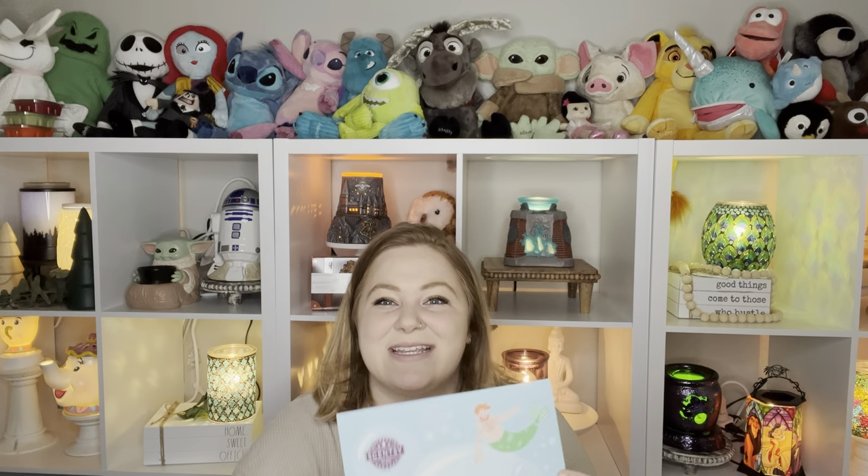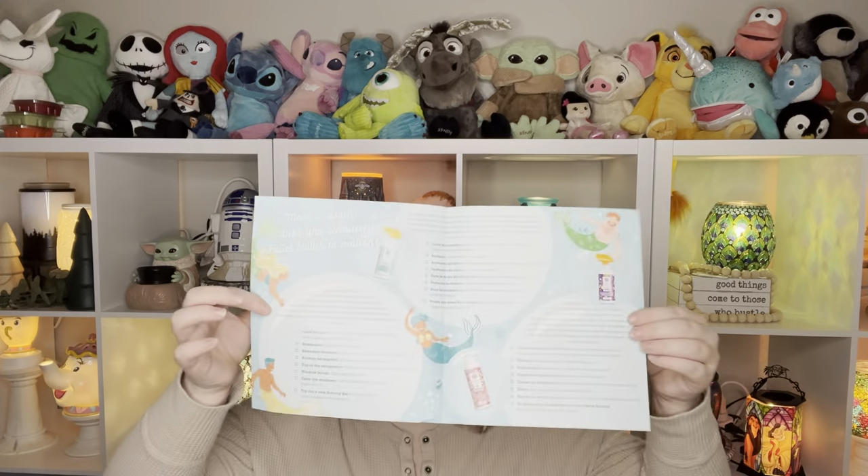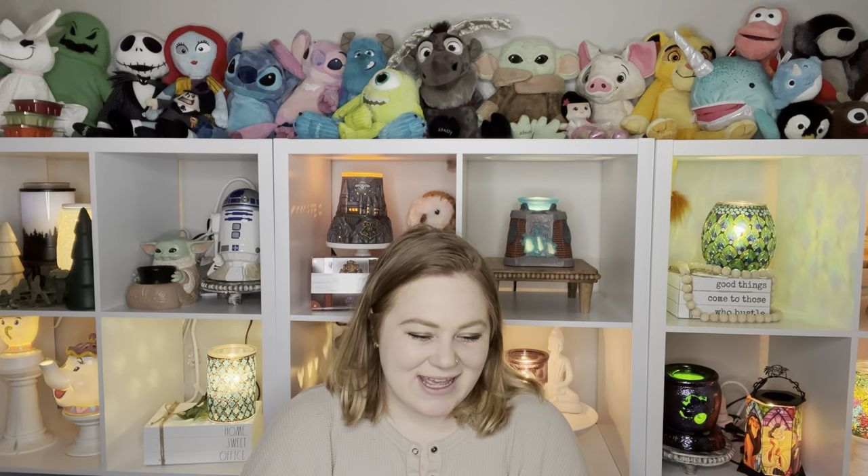Let's chat about what's in here. Right off the bat, we do have a little flyer, and this kind of gives a hint to one of the scents that's in here — the mermaids. This says 'Time for a Refresh,' and on the inside it is a spring cleaning checklist. It says the first hint of spring is in bloom and it's time for spring cleaning. Your March Whiff Box includes an assortment of Scentsy Clean products and amazing fragrances perfect for rejuvenating your clean routine.